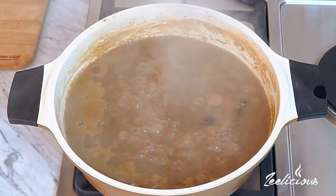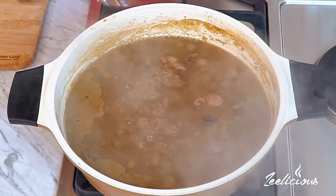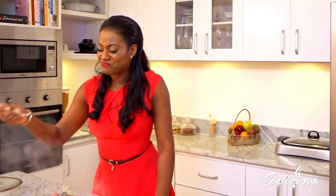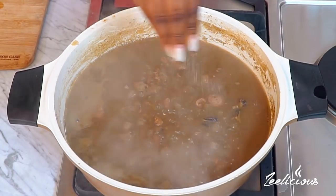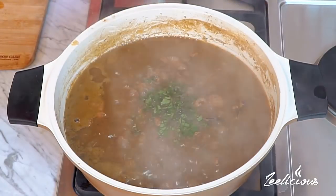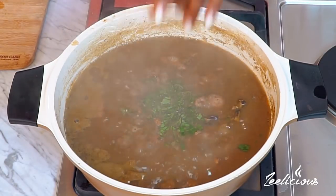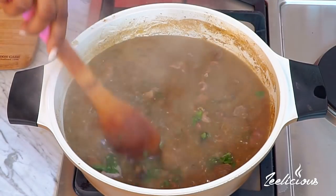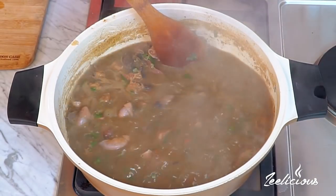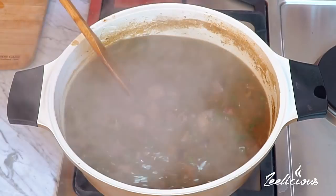Let me check on this - it's simmering so nicely and gently. I need to taste the salt to see if I need to add any more. Just a little sprinkle more, and then I'm going to pour in all of the chopped scent leaves. This is going to give it some nice vibrant taste. Stir it all together - and this assorted meat pepper soup is as good as done.